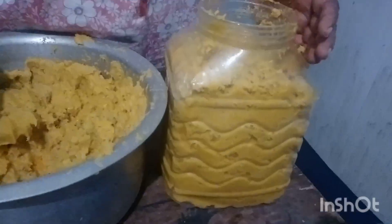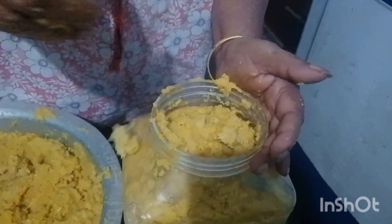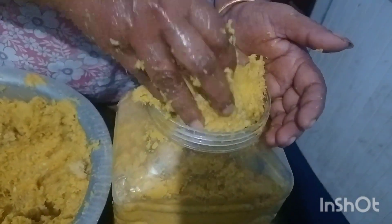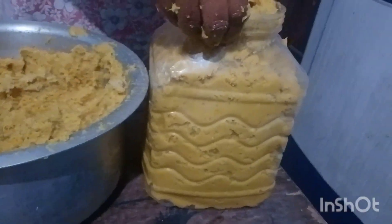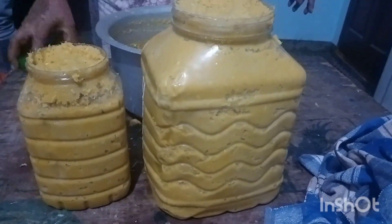Here is the final output — all four kilos of ginger garlic has come to around five kilos after adding salt. Turmeric has been added and nicely mixed together. This has now been stored into two separate boxes and refrigerated.